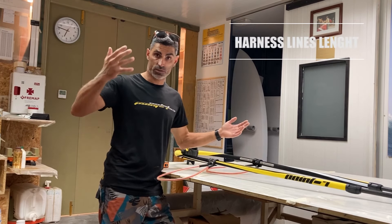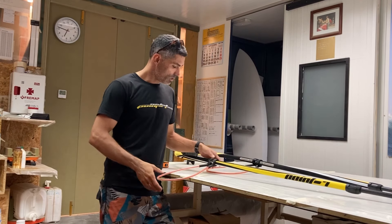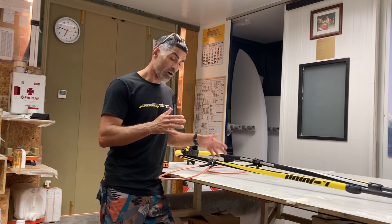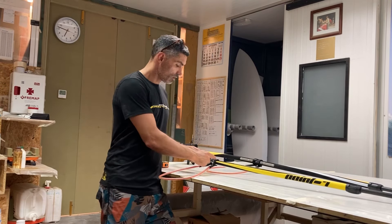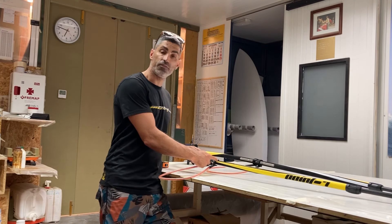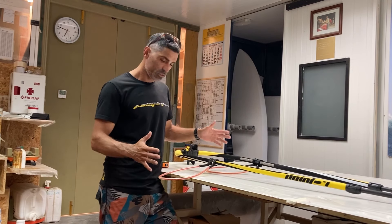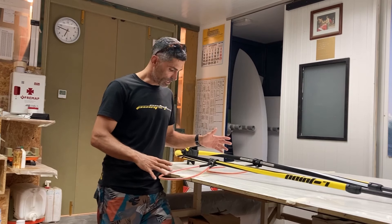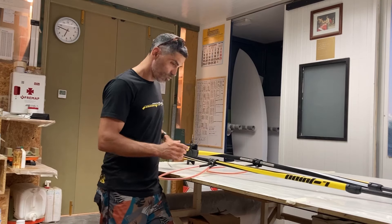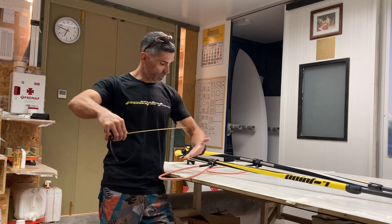Our body is proportional, so we need to measure our body to know what harness lines we need. In the last tutorial I explained how to place the harness lines and how to adjust them depending on your preferences, on mobility or control. In this case we will see what harness lines to use. What I recommend is to measure your forearm from the elbow to the fingers.